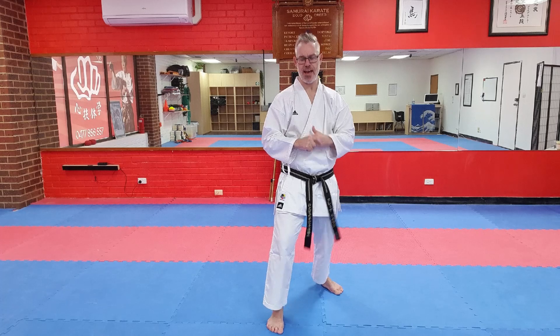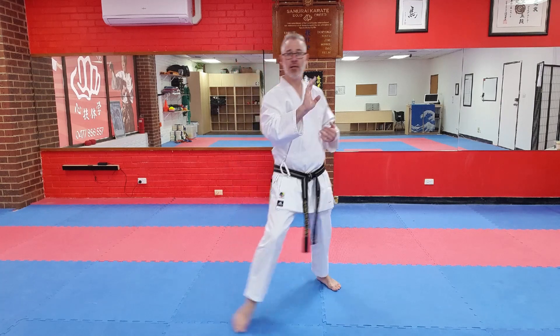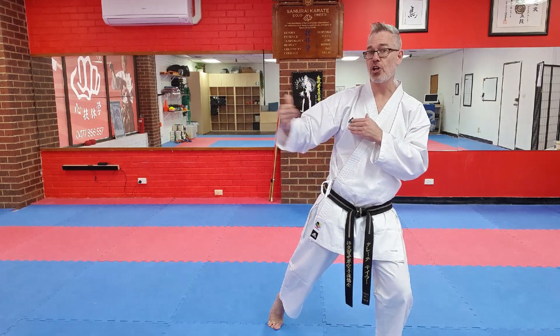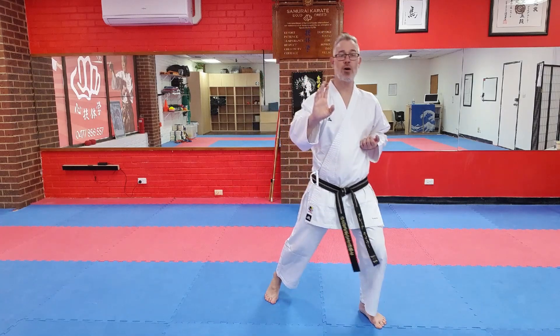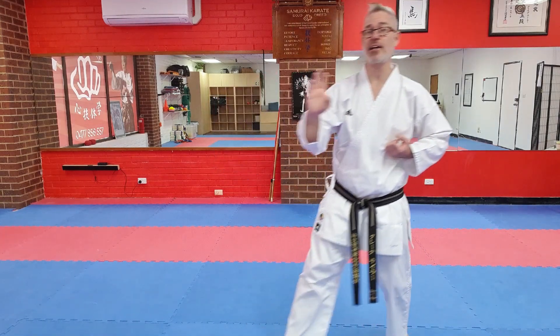Movement number five is similar to number three, but initiated backward. As the attack comes in, in number three we cut and dodged this way — in number five we cut the other way. Here comes the attack; I'm going to cut and let it go through that way. As with number three, I'm now going to close the gap and move back in towards my opponent. So: step, dodge out this way, then the rear foot comes back in.